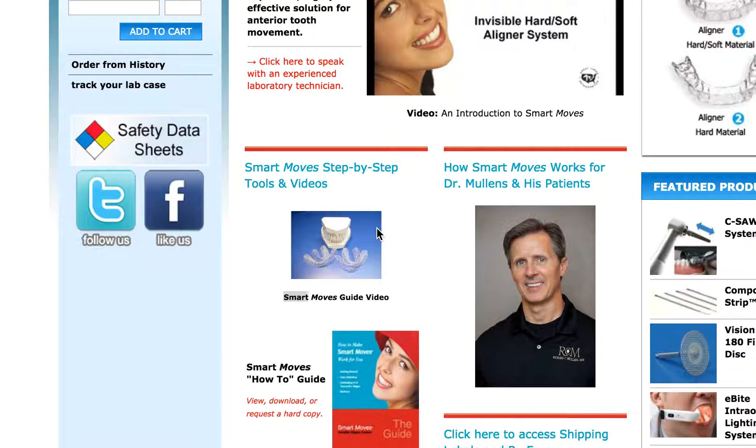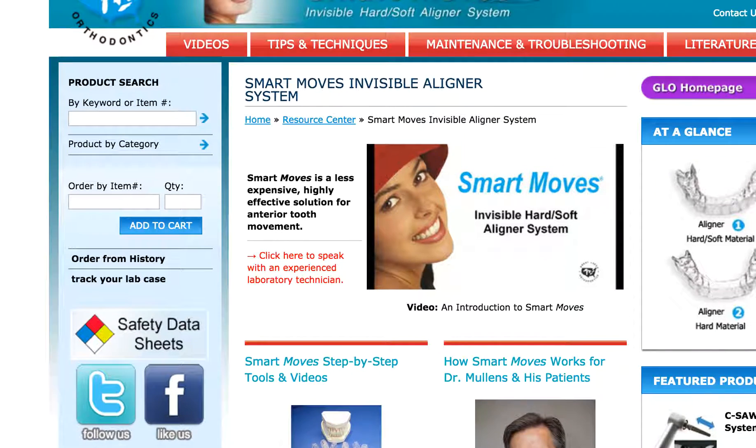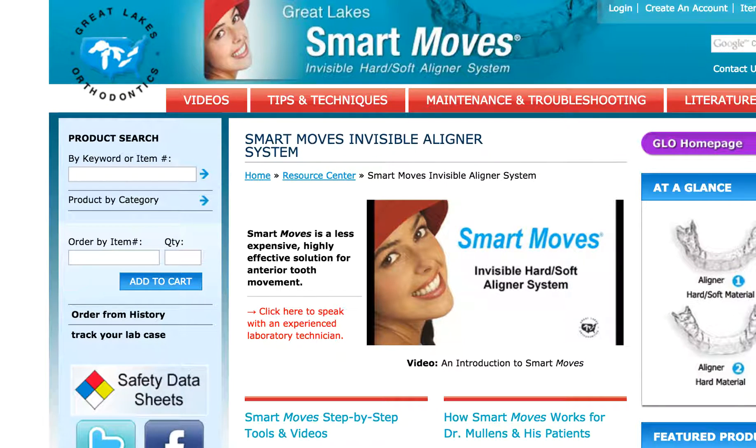Today we're going to be reviewing Smart Moves. Smart Moves is a new — in quotes — aligner system from Great Lakes Ortho. Everyone's got their own aligner system now and they're all a little bit different. It gets really overwhelming for GPs to know what they should be using and why. Thank you to the recommendation from one of my clients in Illinois.